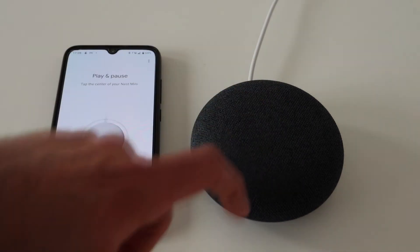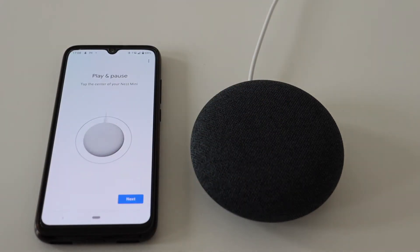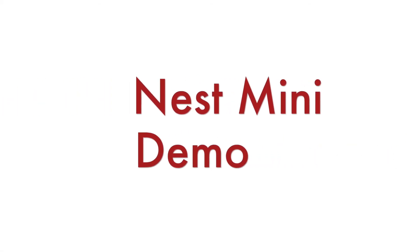Tap in the center of the speaker to play or pause. Tap on the sides to control the volume. You can increase and decrease the volume this way.